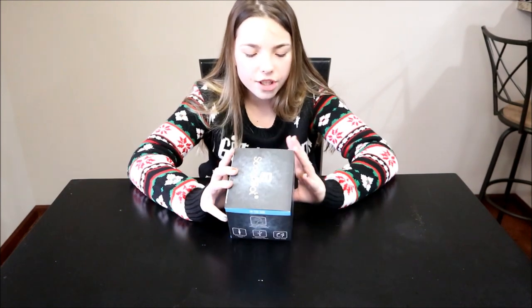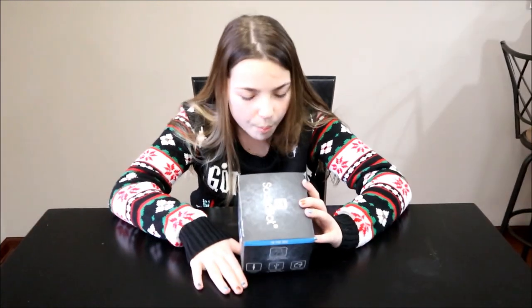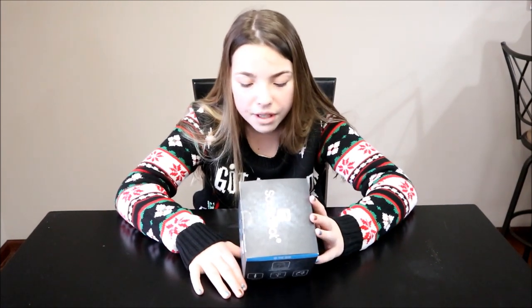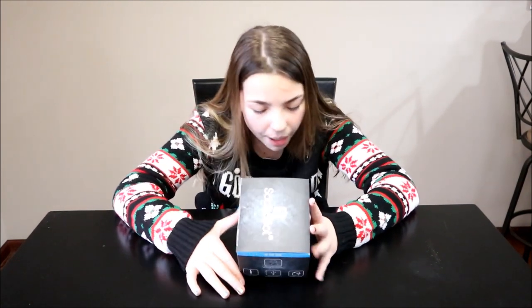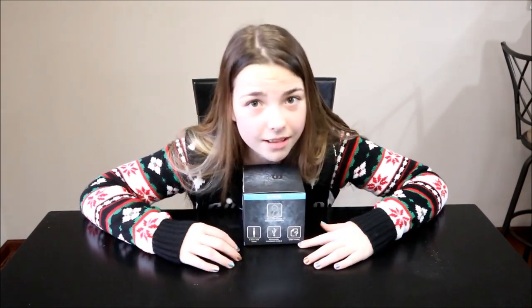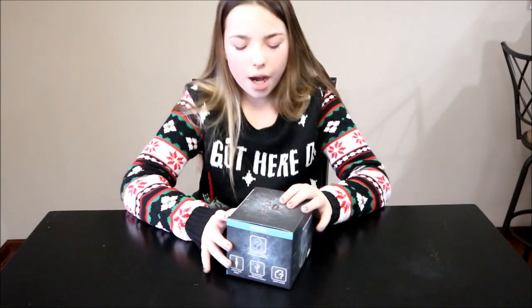Some of the features: rechargeable battery, hands-free calling, up to 33 feet wireless range, built-in microphone, wireless headset, and Siri voice command. Guys, that's awesome! Let's check out what's in the box.